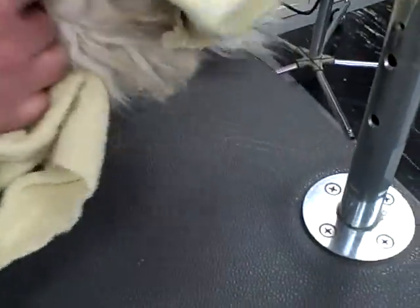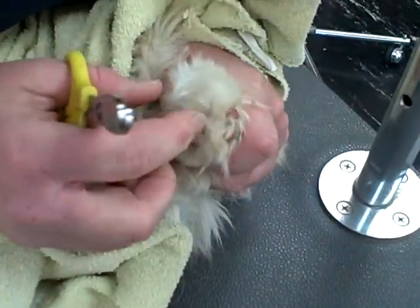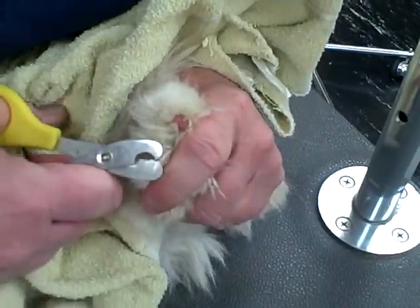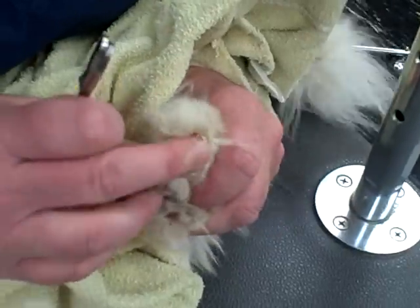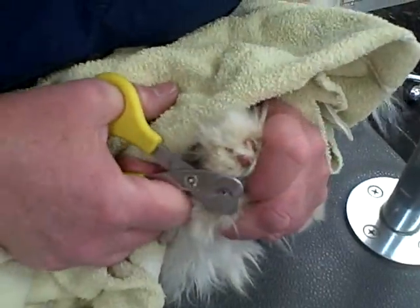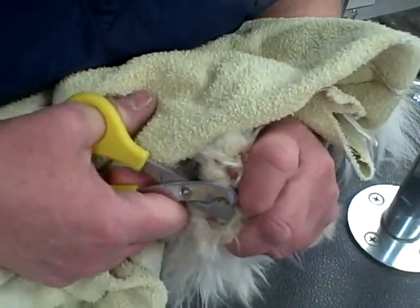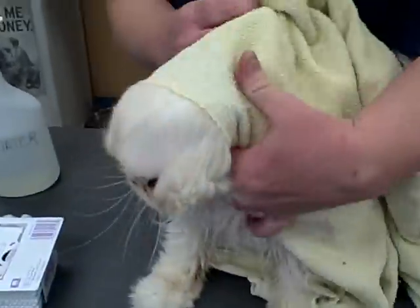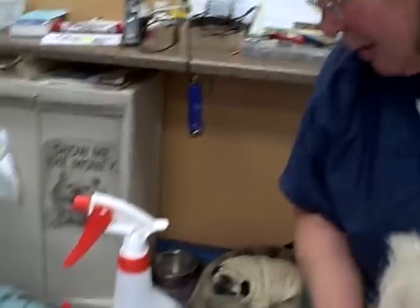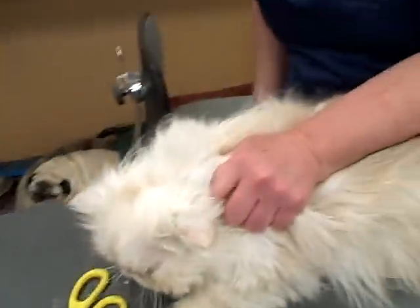Sometimes it might take more than one person. Last one. Done — all four claws. You did it, survived! For the eyes, I generally just use a paper towel and water. You don't want to use any kind of chemicals near the cat's eyes.